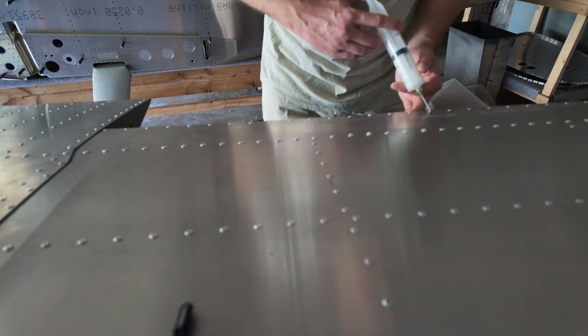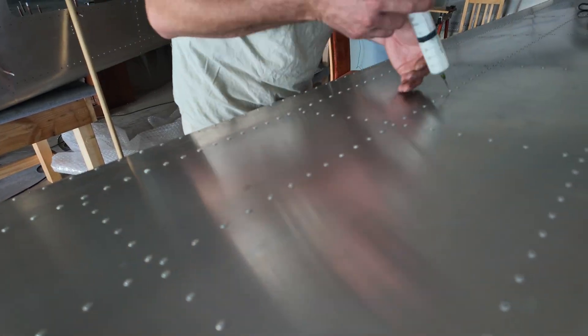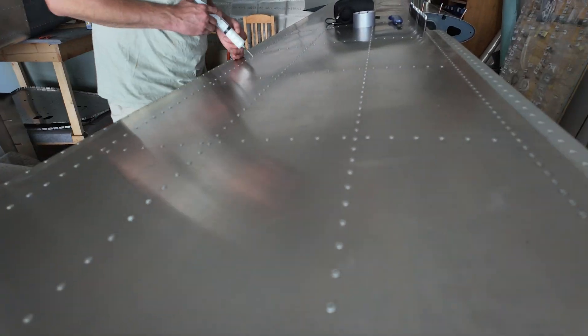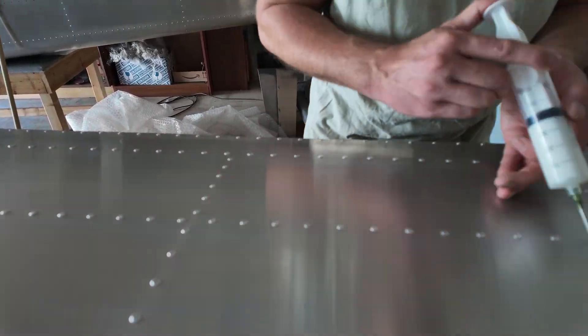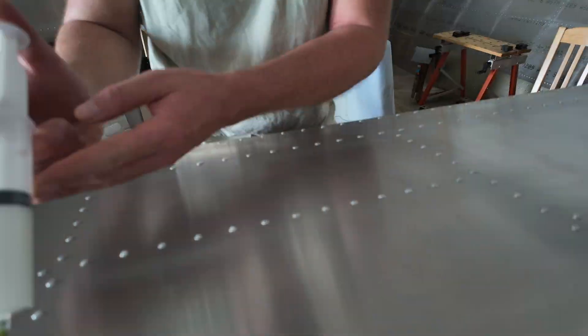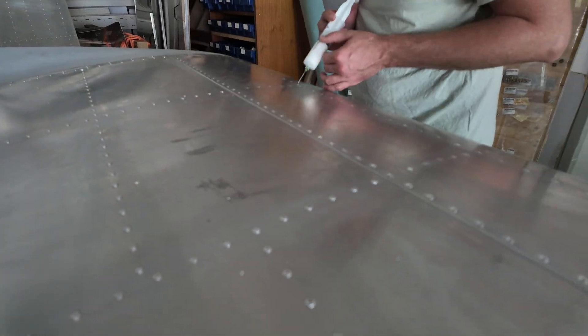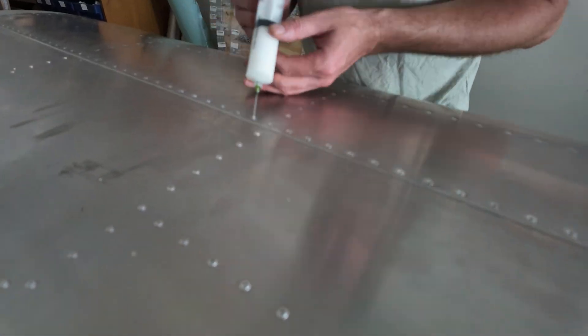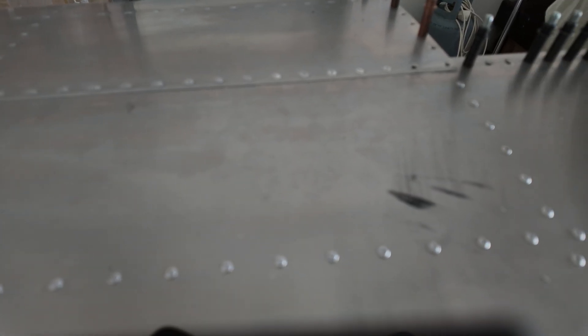In the meantime I filled the rivets with epoxy. All the rivets have a little hole inside and you have to fill those holes with epoxy for nice airflow over the wings. Filling up is not a big deal, but getting the excess epoxy off again is not a fun part.